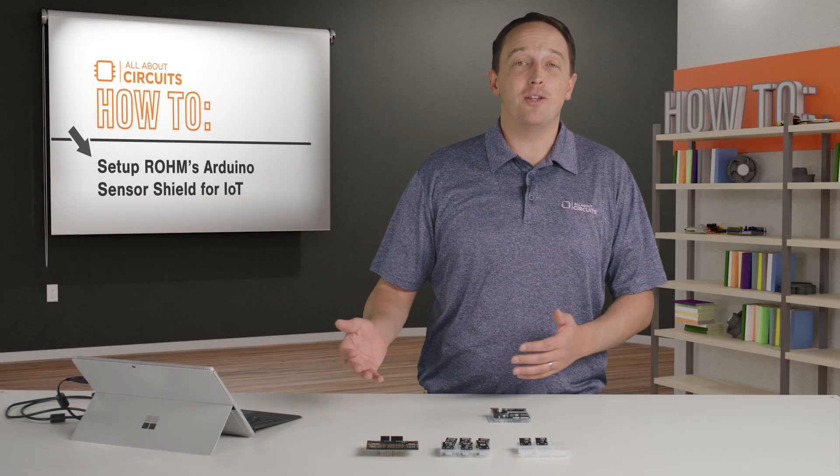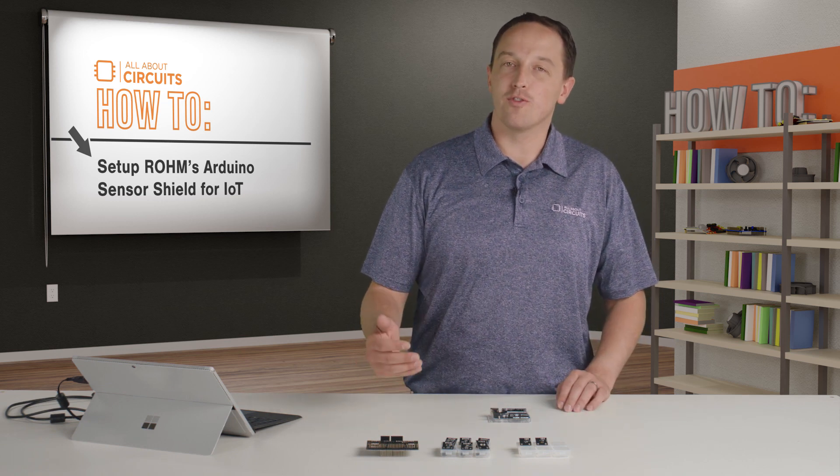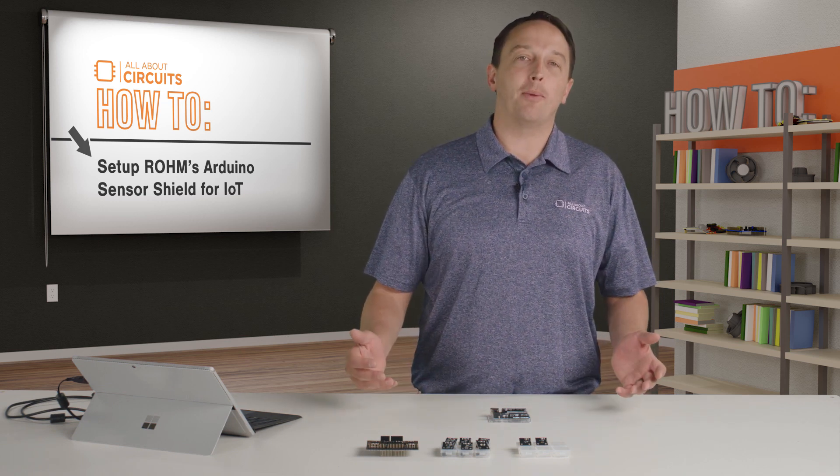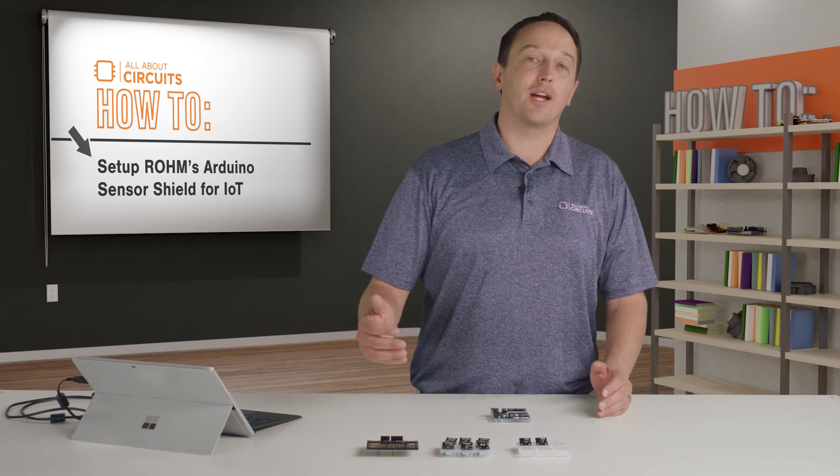Sensors are everywhere now. You might use an accelerometer for basic orientation, or pair it with a magnetometer for improved motion tracking, or maybe your application requires environmental data, biometrics, or some other kind of sensing.